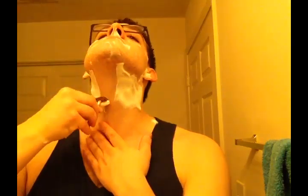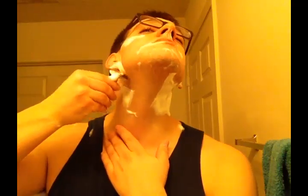On my neck I've started doing two across-the-grain passes — that was just north to south and then one south to north. And that's been working pretty good for me. I really didn't think the with-the-grain pass was doing anything on my neck, so I just gave up on it.